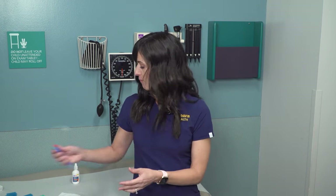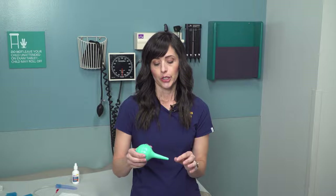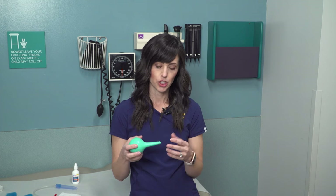For the bulb syringe, after you're done using it on both sides of your baby's nose, squeeze it out into warm soapy water, swish it around in there, and squirt it back out. Then rinse with clear warm water until all the soap is out — you don't want any soap left in there — and just let it dry until the next time.